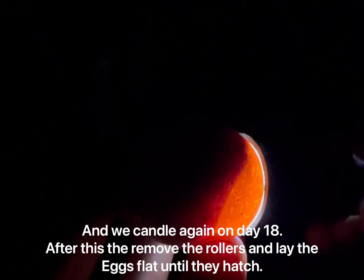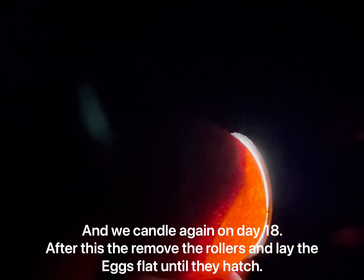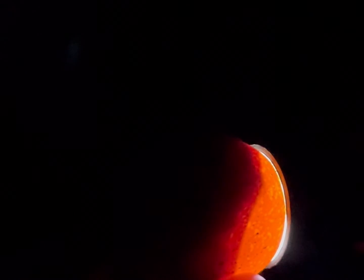Did you see there's a little bit of movement? There's a live chicken in there, so that looks good. We're putting the eggs aside now. We want to remove the rollers — and again, another nice air sac; you can clearly see there's something going on in that egg.